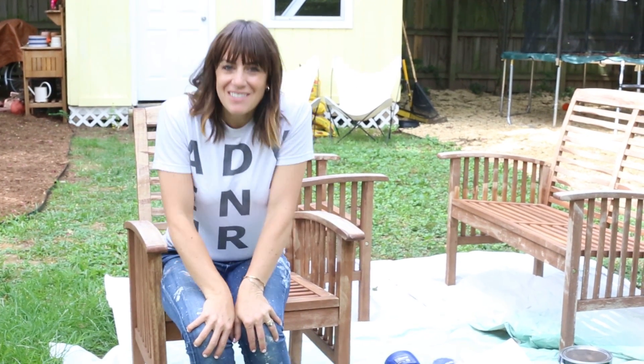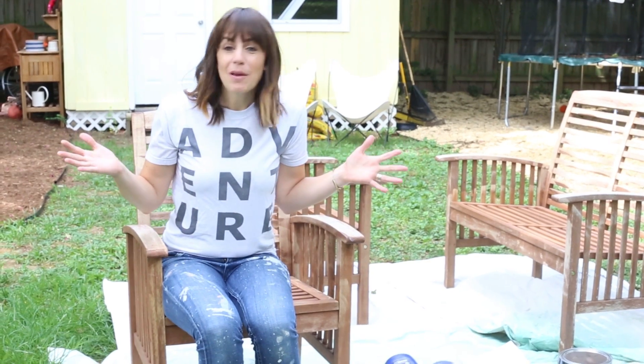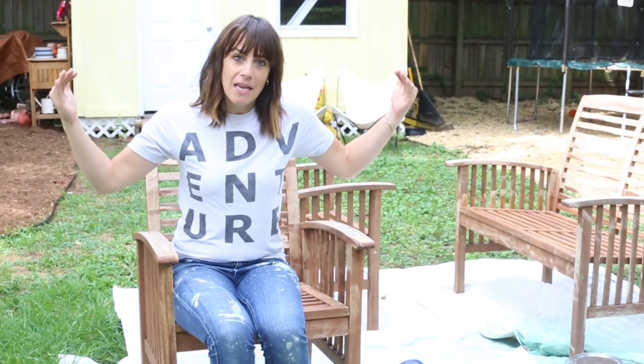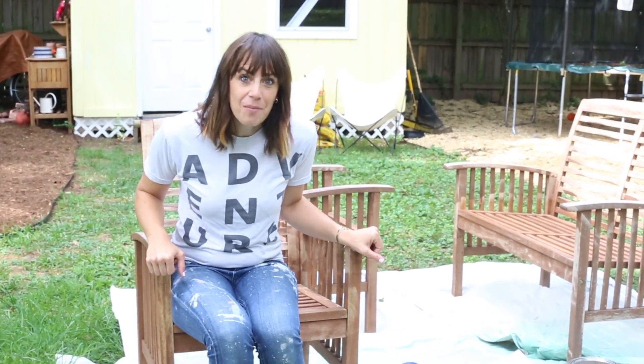Good morning! Welcome to our Richmond Fixer Upper. I feel like I'm always painting. Today it's perfect painting weather and so I'm going to be working on painting our patio furniture that we've had for several years but it needs a refresh. Let me show you how I'm gonna do it.